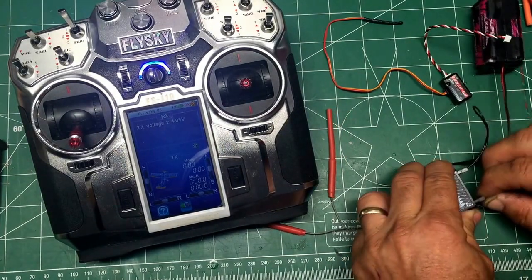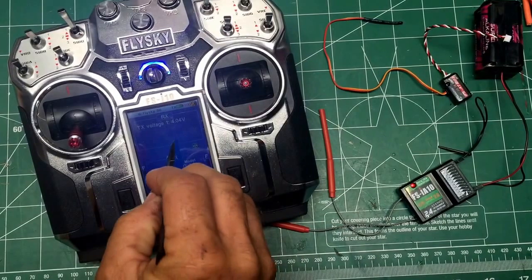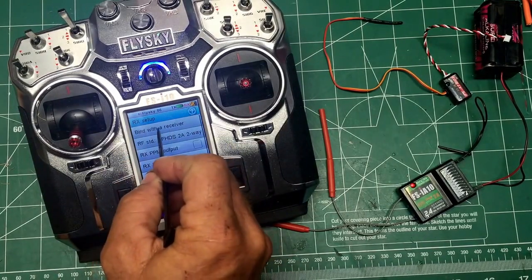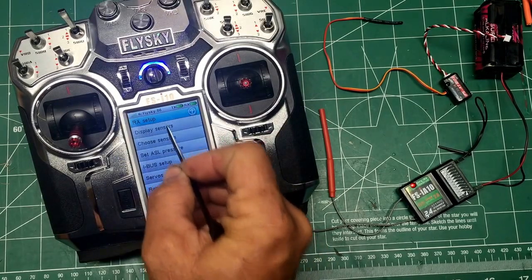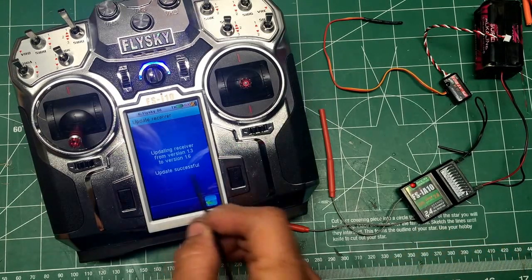We've got the receiver battery hooked up and it's flashing. Now we're going to go to receiver and select 'bind with receiver' — yes. Okay, it's bound. Let's check for an update and we're doing the update. Once you update you have to rebind with the receiver, so we're staying in receiver bind mode to go back and rebind. Update is successful.